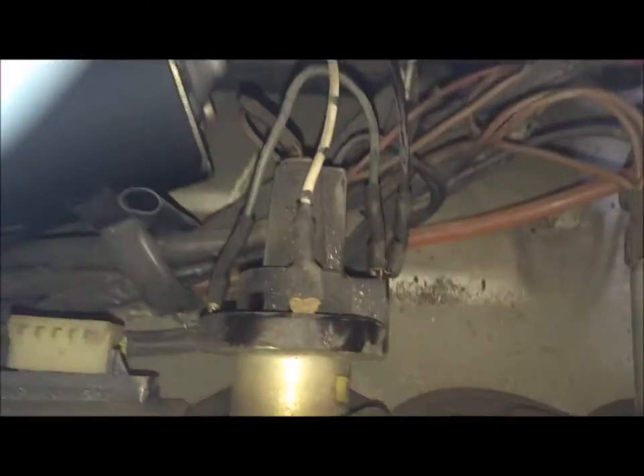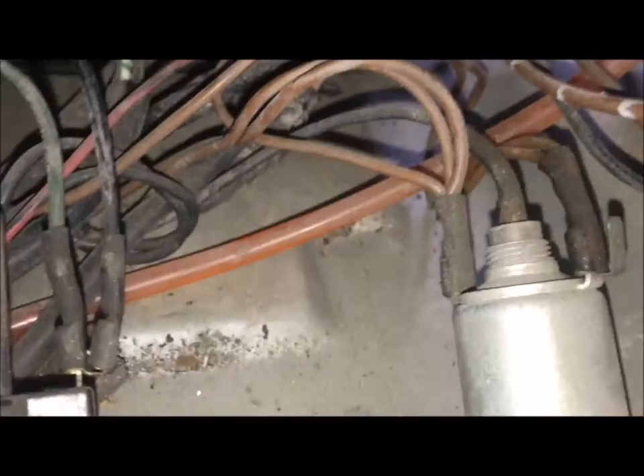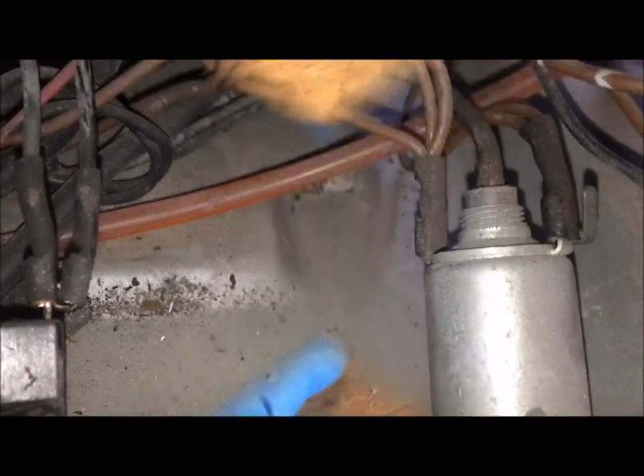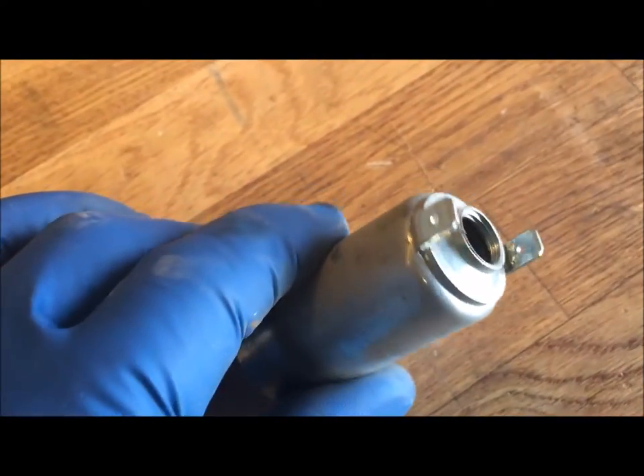First, start with the cigarette lighter. To get access to the back side of the switch, the lighter and the defroster are accessible through the front speaker area. The cigarette lighter is right there — you can see it's got threads in the back, and it screws into the back where the wires go in.